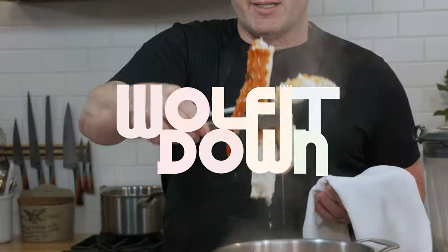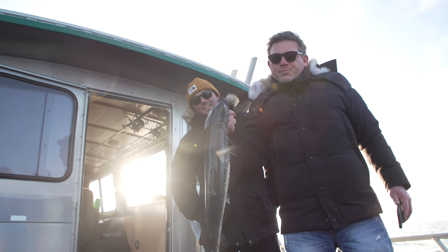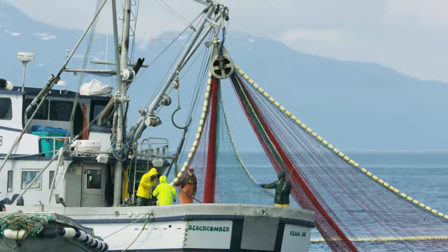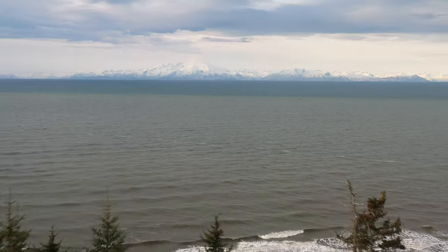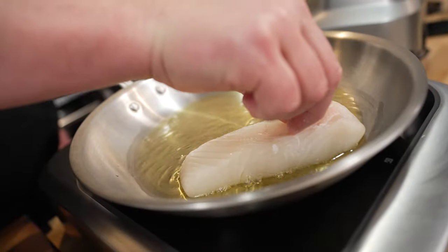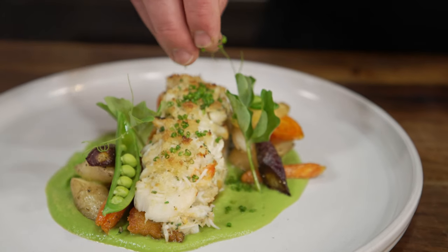Hey everybody, Tyler Florence here. Welcome back to the Wolf It Down Test Kitchen. So excited to be with you today. We were just up in Alaska filming for a few weeks, and we absolutely fell in love with it. Alaska sets the gold standard when it comes to sustainability — each season, the state only harvests as much fish as science tells them the environment can handle, which allows the ecosystem to replenish year after year. We are thrilled to bring you an amazing dish sponsored by Alaska Seafood: crab cake crusted Alaska halibut with roasted carrots and a sweet pea puree. Absolutely delicious, all about amazing springtime flavors and a lot of techniques you are going to love. Welcome to Wolf It Down.